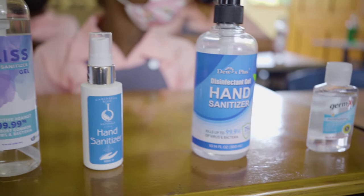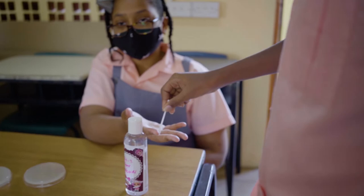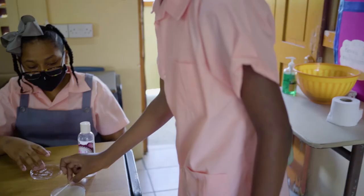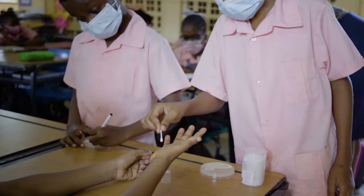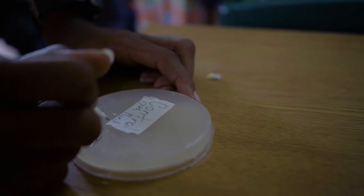Then we swabbed it on a clean plate and labelled it unsanitized with the name of the volunteer and the date. We used nine different brands of sanitizers. We asked the volunteers to use the hand sanitizer as directed by the label and then swabbed their hands with a clean cotton swab. This swab was then used to swab a clean agar plate which was labelled sanitized, name of the volunteer, the hand sanitizer used and the date. We left one plate aside as the control, which means we didn't expose this plate. We left the plates in a corner in our classroom where it wasn't too cold or hot.